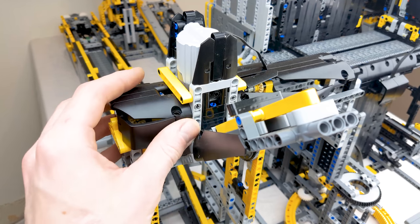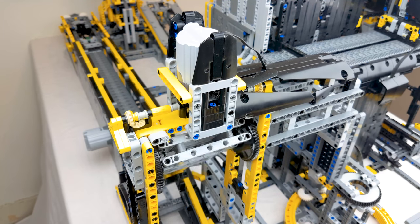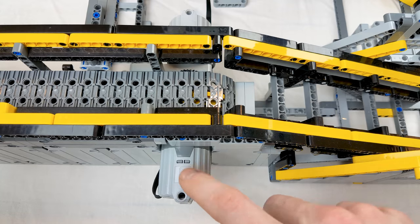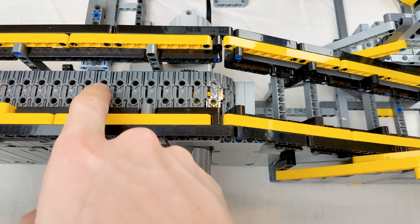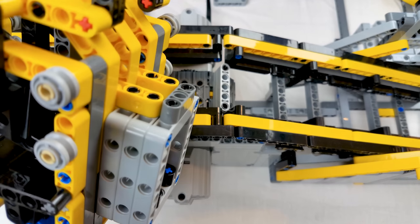The large push arm is driven by one XL motor that is linked to both turntables. The launcher is driven by two XL motors. The pedal on the track connects with the bottom of the cart and pushes it forward at high speed.